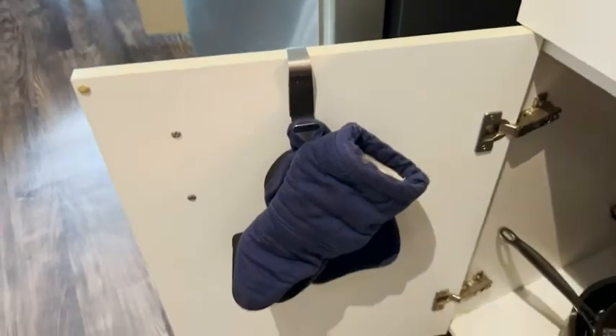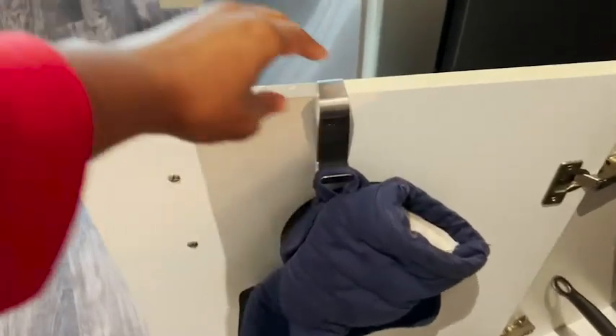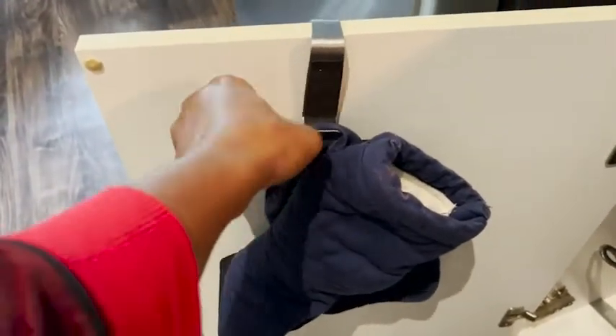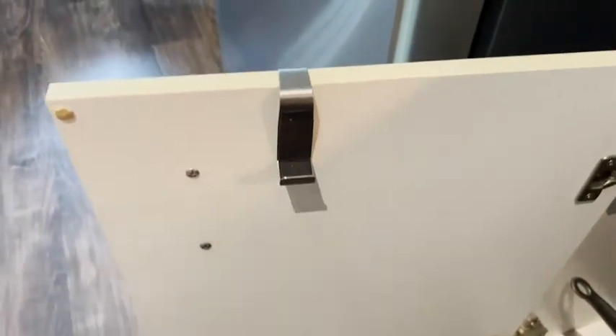I just love how it works — it functions very well. I usually hang my mittens and pot holders on this, so that's what I use it for. But I've seen other people put their kitchen towels on it.